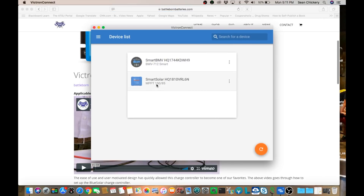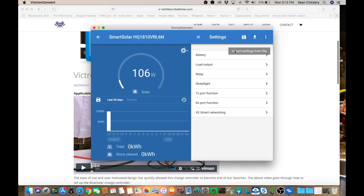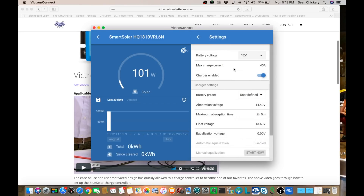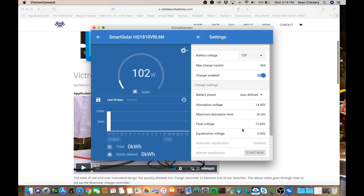Watch that video, take the information, and go to your Victron Connect app. Connect your Smart Solar charge controller — we're now connected. When you go to program, click on the little wheel and select battery. Put in your battery voltage and set your max charge current. You want the charger to be enabled. For absorption voltage, set it to 14.40 volts. The maximum absorption time for me is two hours — the blog says to calculate 30 minutes per battery and I have four batteries. Float voltage is 13.6 volts and no equalization. Those are the only settings you need to get the Victron solar controller working with the Battle Born batteries.